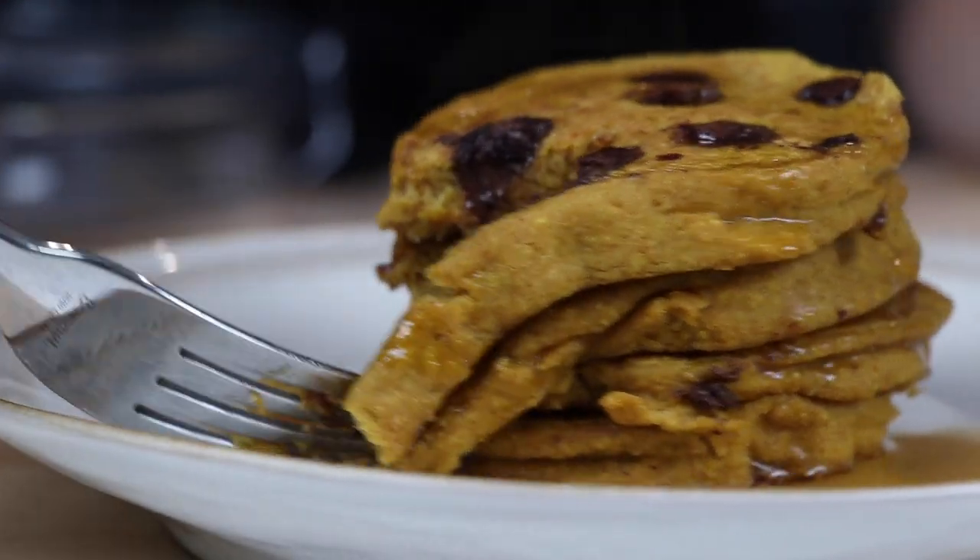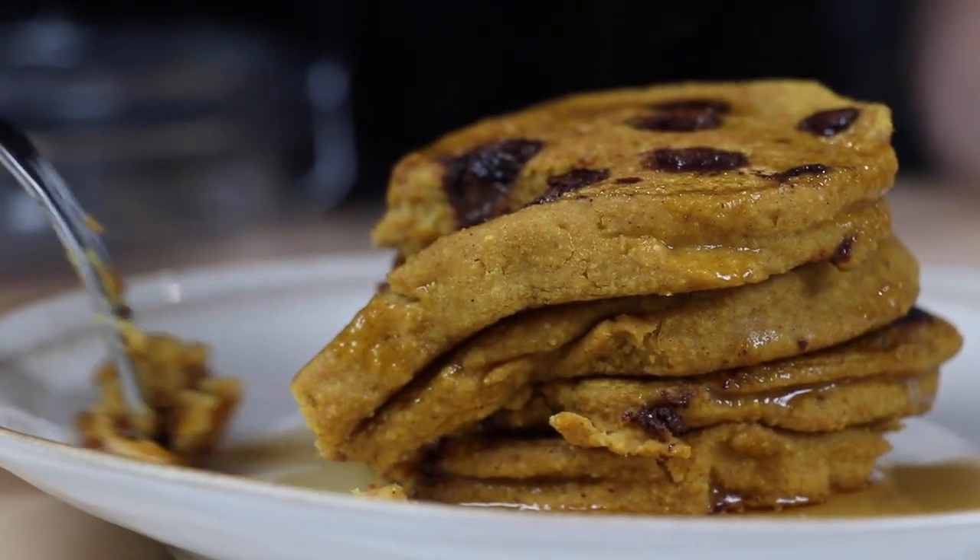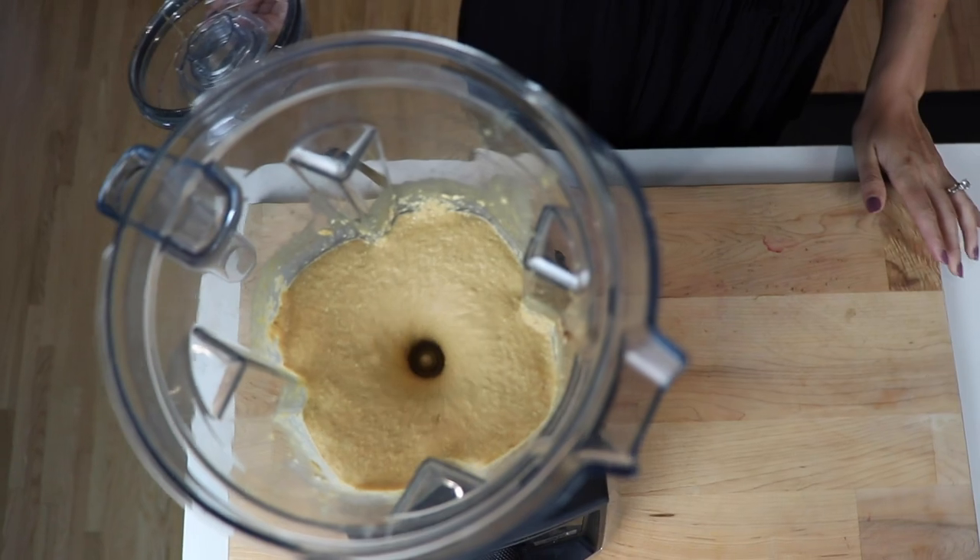And guys, you don't need to eat them all. You can throw them in the freezer, warm them up either in the microwave or on the stove. We sometimes throw them in the toaster for our little guy.